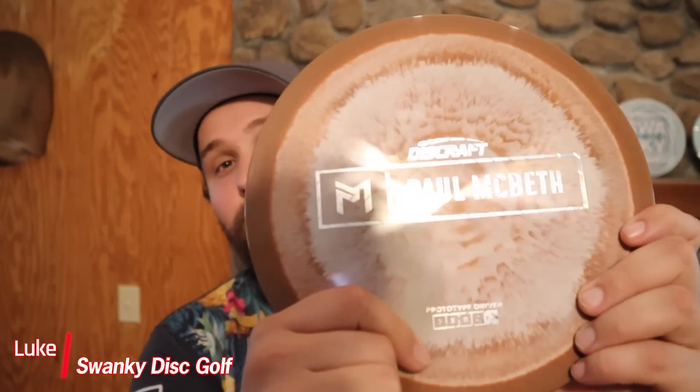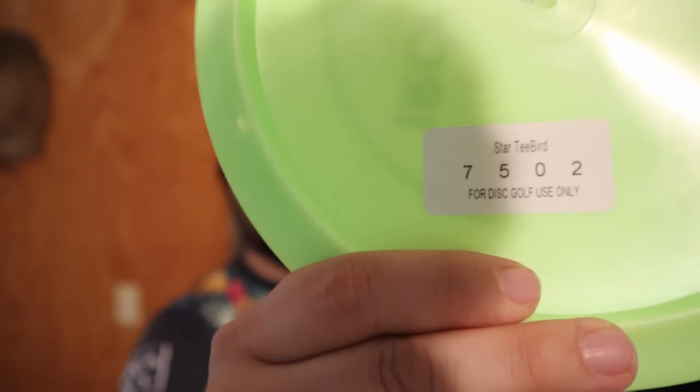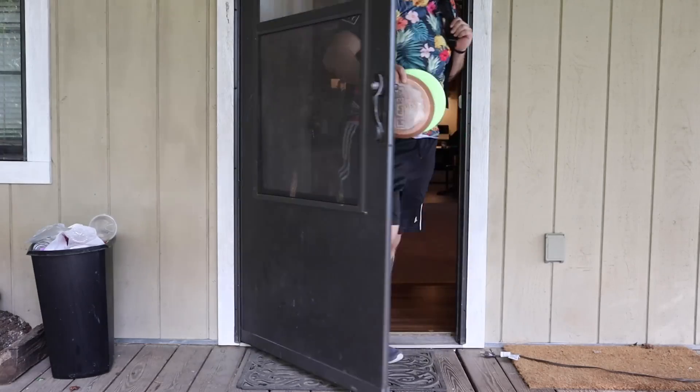This is a Paul Macbeth prototype Athena, and wow, it really does feel good. And this is an Innova Star T-Bird. As you can see, I've seen a lot of reviews of this disc and heard a lot of crazy good things. But we're gonna go to the home and native Little Mulberry Park and ask disc golfers what they really think of this disc. Let's do it.